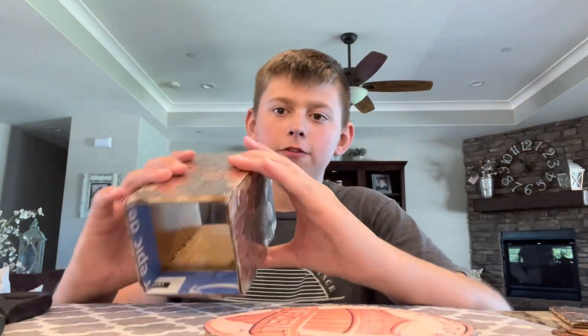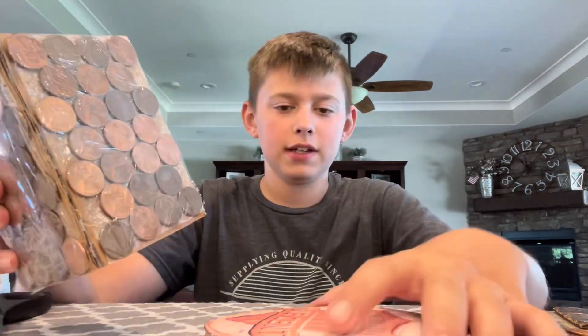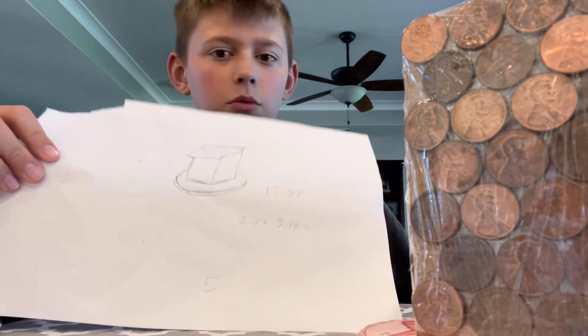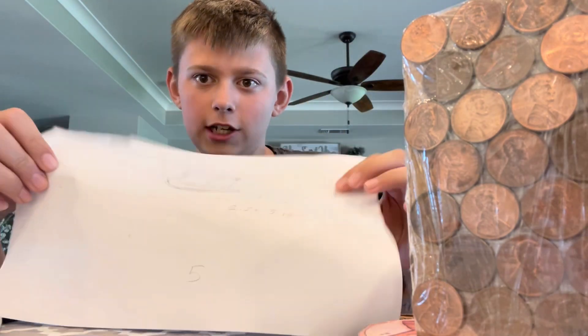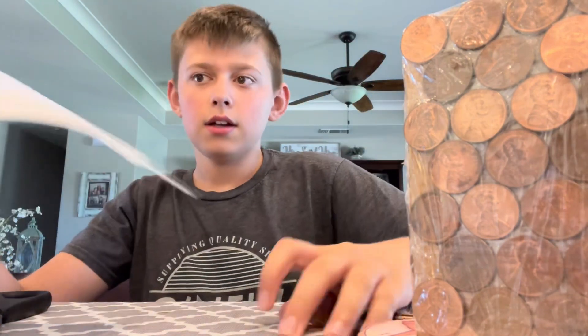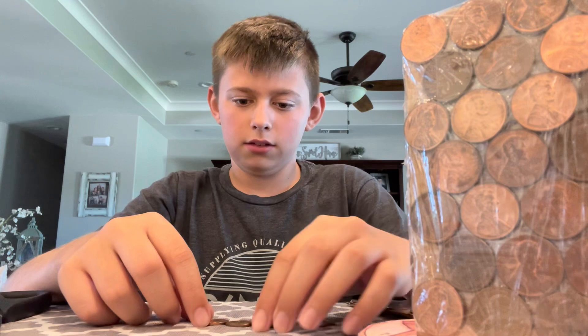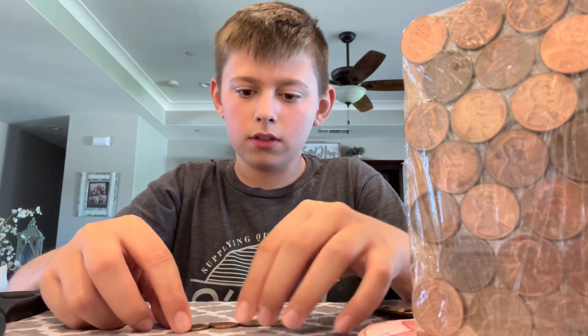I finished putting the tape all around it. You can't even see it. If you look far across, you can't see it either. My idea was for this piece to be kind of at an angle, because I need to use some more pennies and make an angle kind of like this.